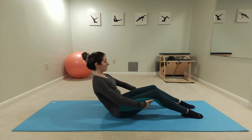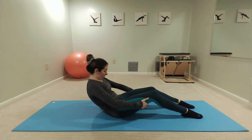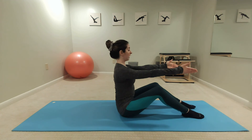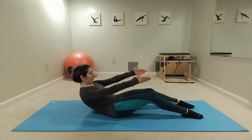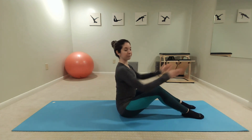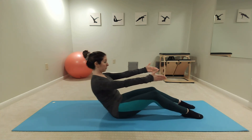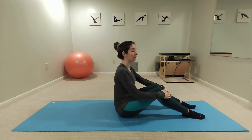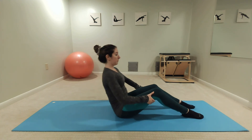The half roll back is an excellent alternative to the full roll up. You can have the hands behind the thighs, or to add more of a challenge, take those arms away. Inhale, and then exhale, coming back up. This half roll back also works for prenatal and early postnatal as well — we're working the transverse abdominus muscle as you roll halfway back and back up.